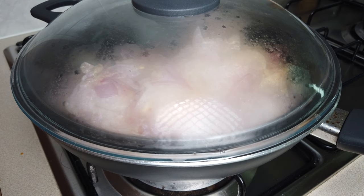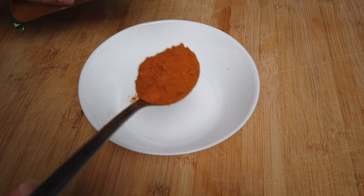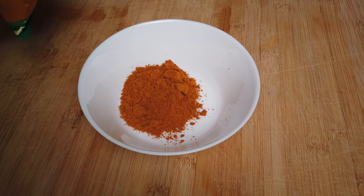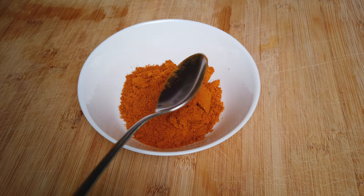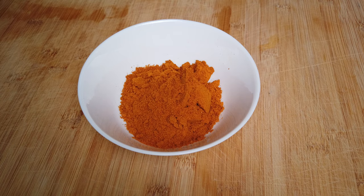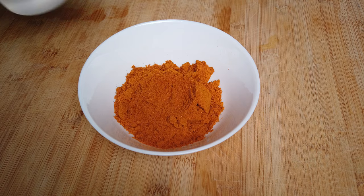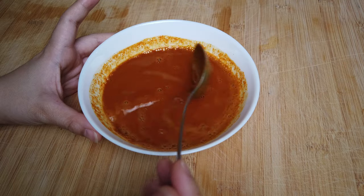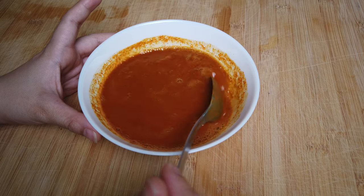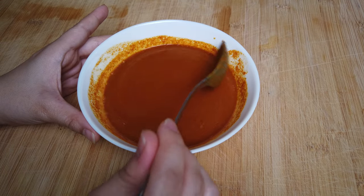While we're doing that, let's go and prepare our curry powder. I add three tablespoons of curry powder in a bowl — one, two, three. You can add more curry powder if you want a very strong curry taste, or less if it's not too strong for you. Just add half a cup of water, and if it's still too thick, add a little more. Mix them together and make sure there are no lumps. That's how you prepare your curry powder.